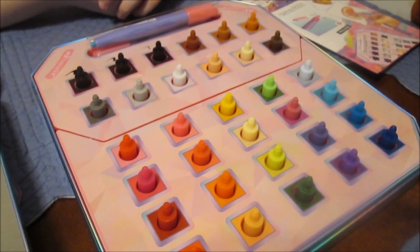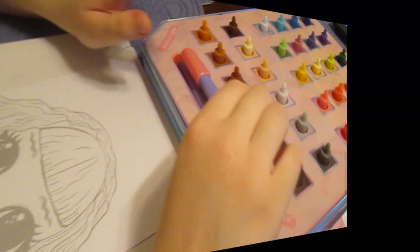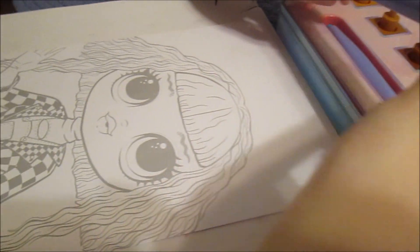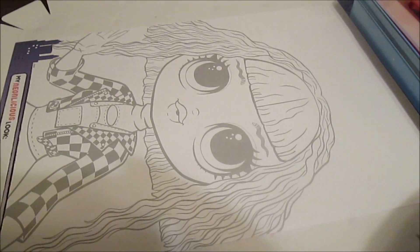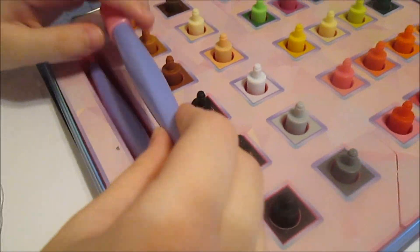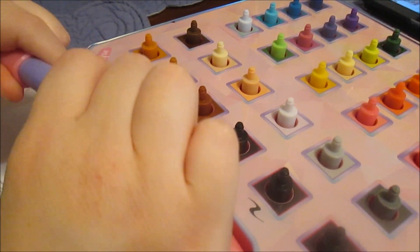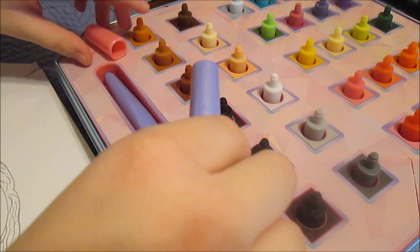We have got to go find something that we can color on. So I've tried this a little bit and it is super easy. We found something for Banana to color in — she's going to work on this OMG Neonlicious. So now we're going to explain how the system works. You get two markers to start with, which is cool — you can do this with a friend.